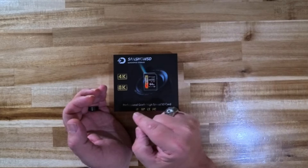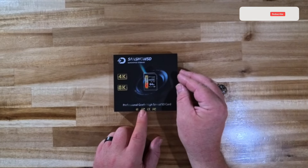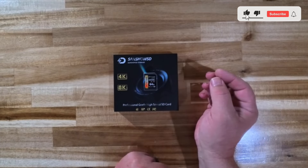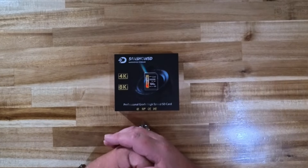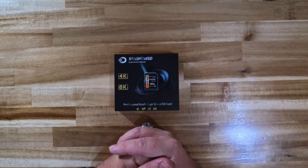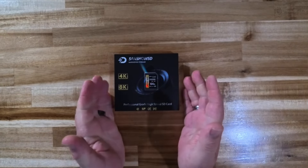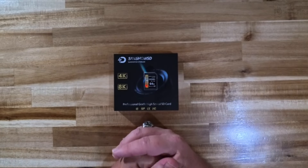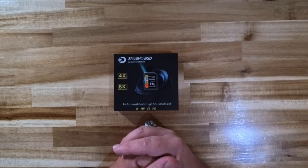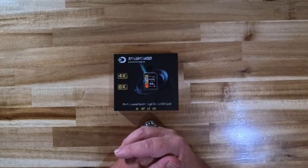It is Class 10, as I said before, and it's SDXC — it says so right here on the box. It is a professional grade, high speed SD card — that has been my experience. I've had absolutely no performance issues with this memory card whatsoever. It has worked extremely well and I'm definitely going to be picking up a few more of these myself. I like to have a variety of memory cards for my cameras.